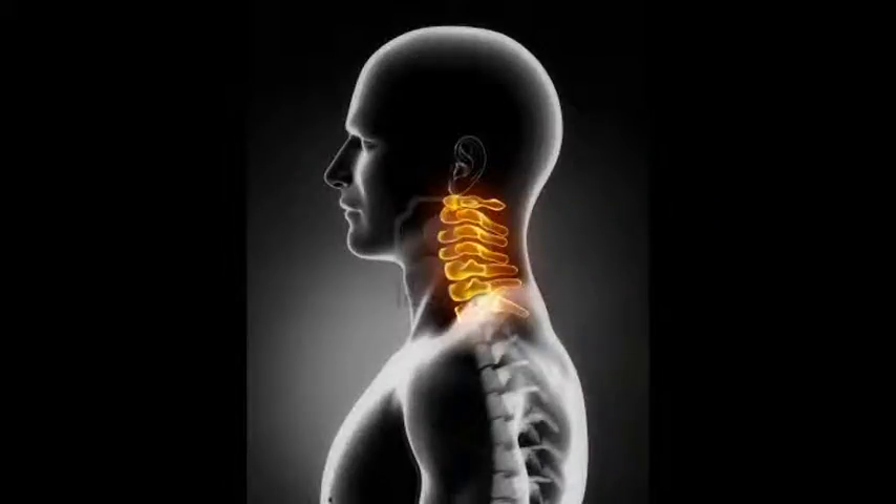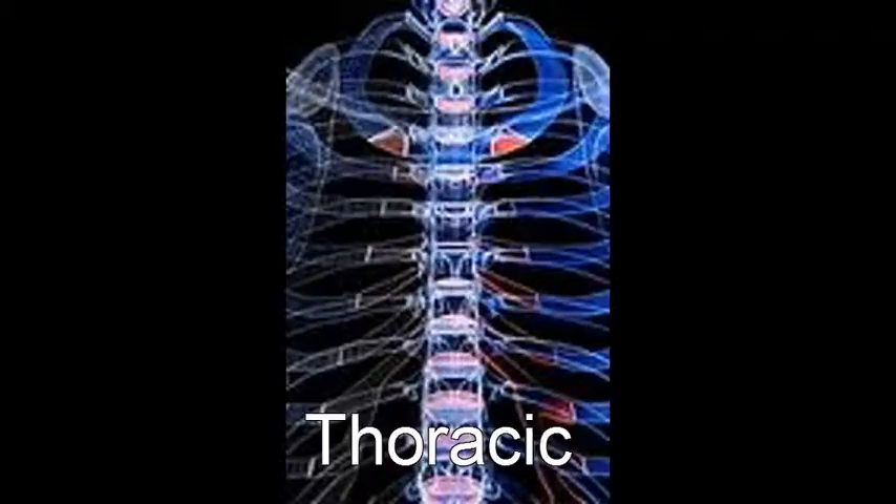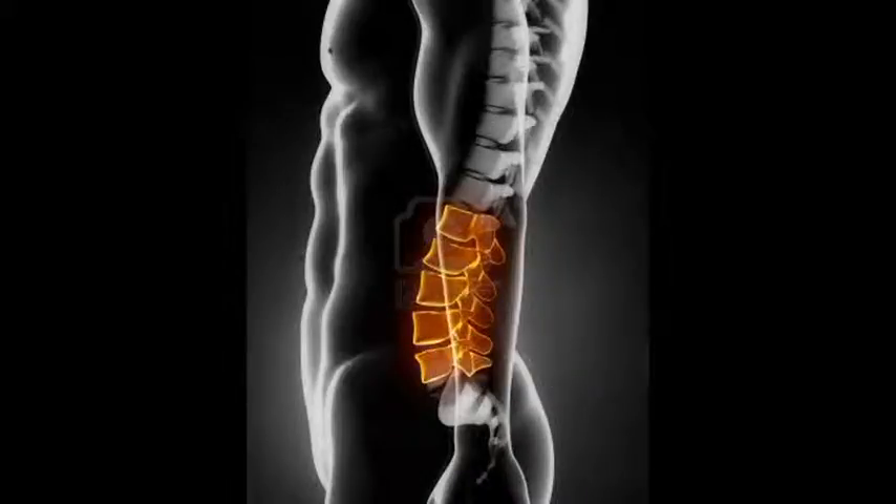Then we slide back to the spine, where it's divided into three parts. There's the cervical at the top, thoracic in the middle, then lumbar at the bottom to make 24 vertebrae.